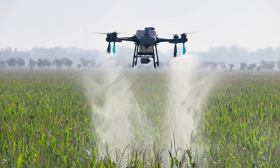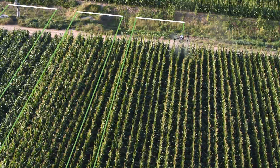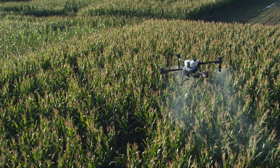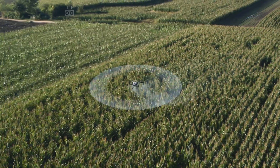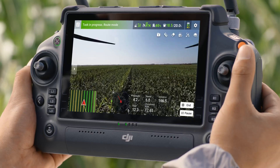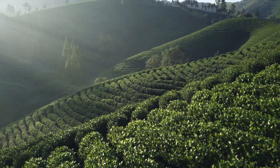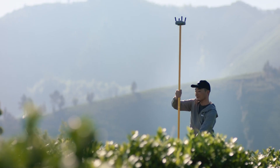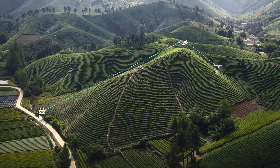The T25 can also be upgraded with a pair of centrifugal sprinklers for manual operation and tree spraying. The four-antenna O3 transmission system reduces interference and maintains stable and reliable signal even when working with tall crops. When flying in areas with hills and obstacles, the optional DJI relay module helps maintain connectivity for improved operational safety.